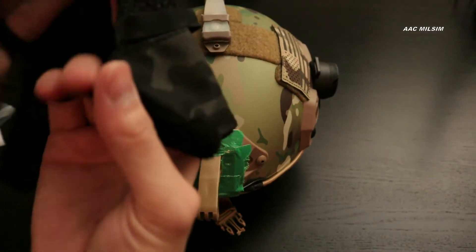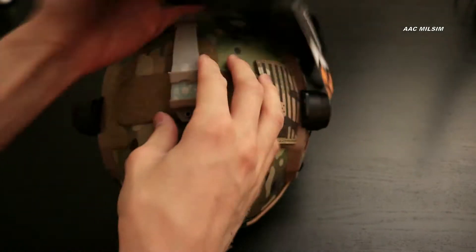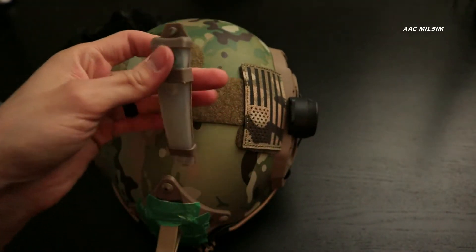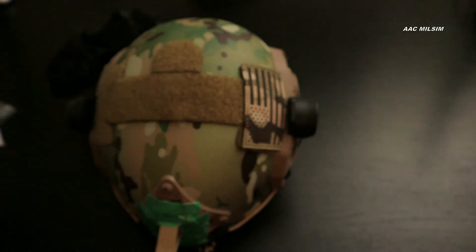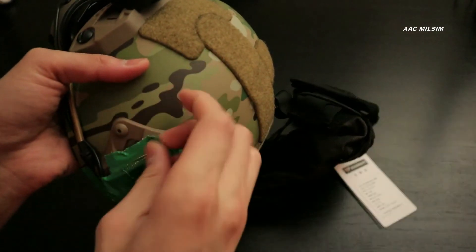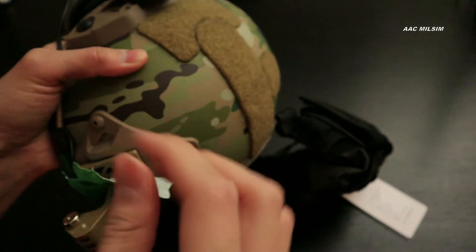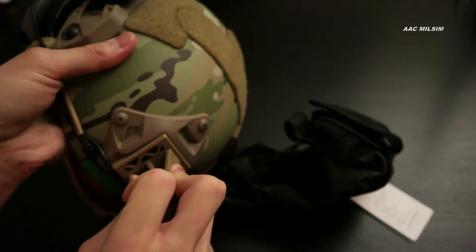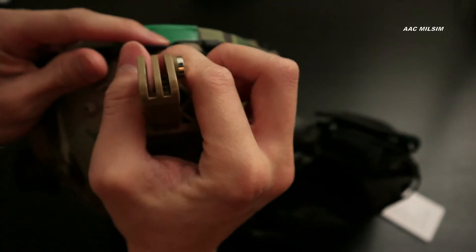It looks like this goes around the night vision mount. By the way, I've got some flags on here and I have a red V-light. We've got a night game coming up and this is going to be handy for when I call my hit. I'm going to take this off because I will be using night vision for that night game, so I'm not really worried about this. It's not the easiest to take off, but it's probably a good thing it's secure.